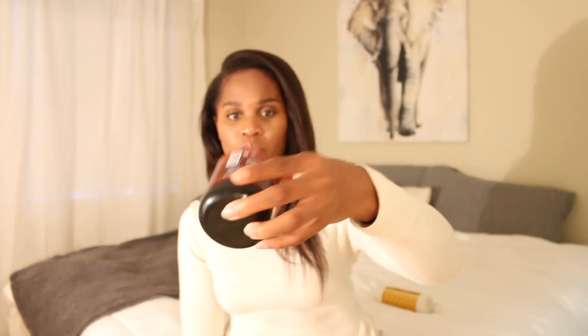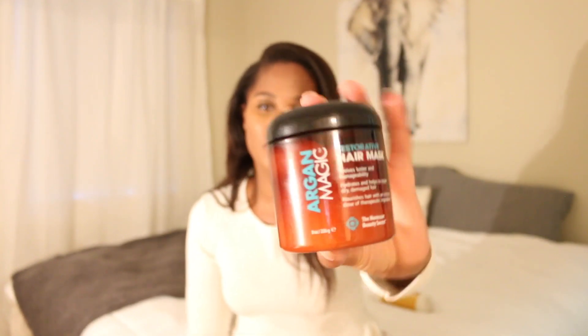The other thing I purchased was this restorative hair mask, Argon Magic. I got this from TJ Maxx as well — it was $7.99. I just wanted to try something new since I haven't used a new deep conditioner in a while. So far so good; I've only used it once. Once I use it again, I'll let you know what I think.